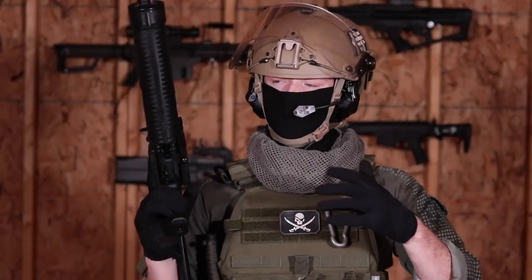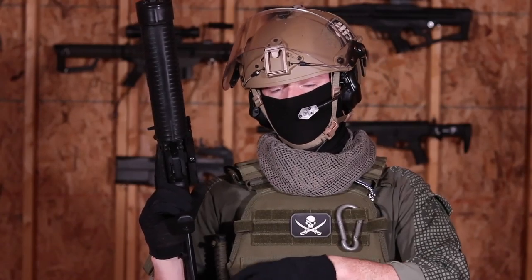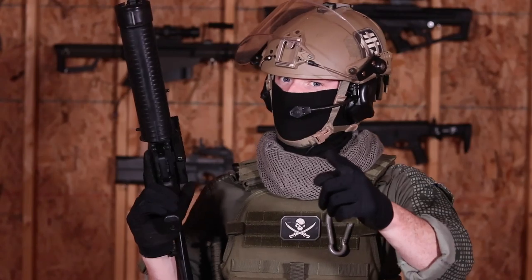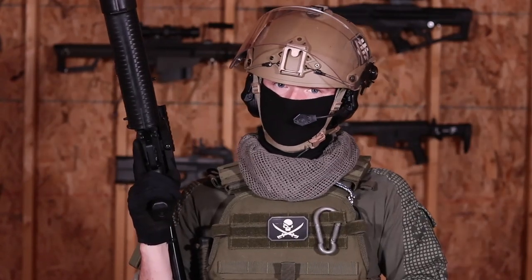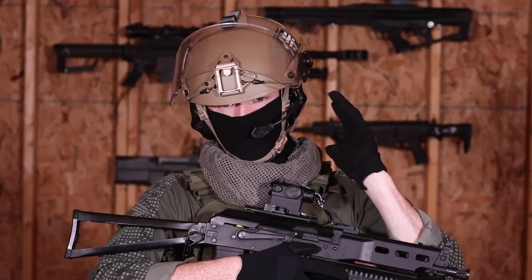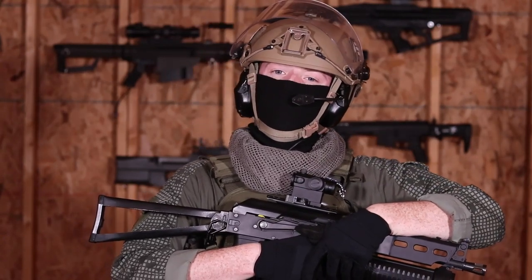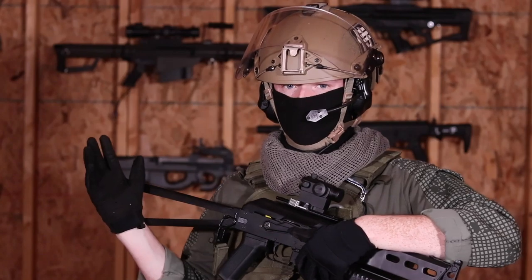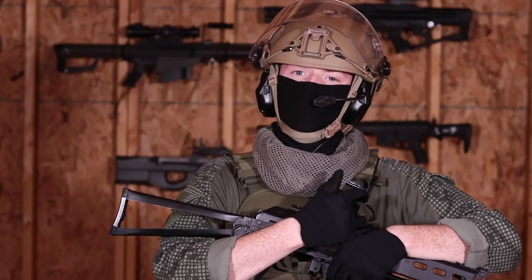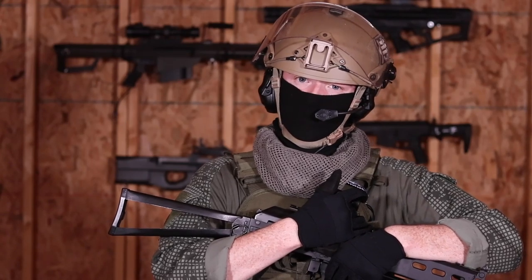I know this is a short video and we didn't touch on all the features of the Bizon, but I want to know what you think. Would you run a Bizon? Did I change your mind? Let me know in the comments — we'll continue the conversation there. And of course, if you look at some of our other corporate-approved content, my employers have afforded me a wealth of tactical weaponry. Take a look at what we have and let me know what you want to see next. Stay corporate-approved.